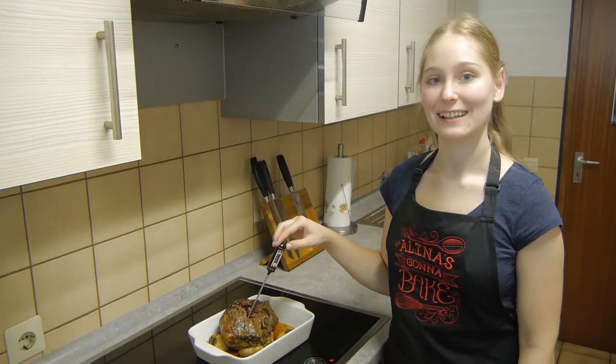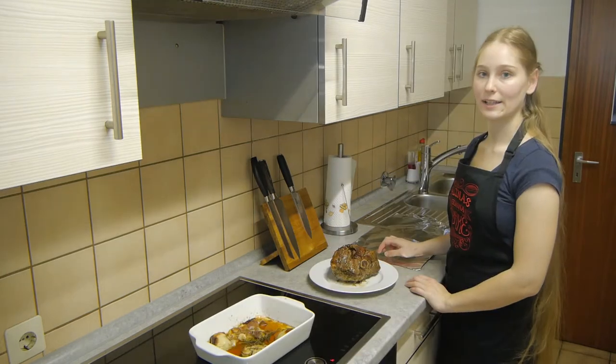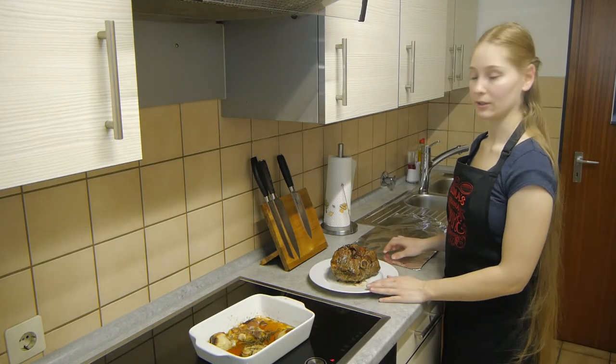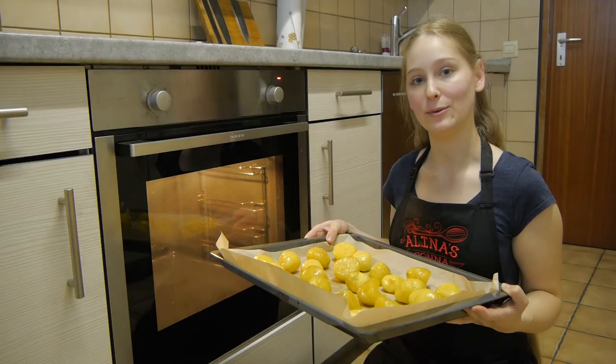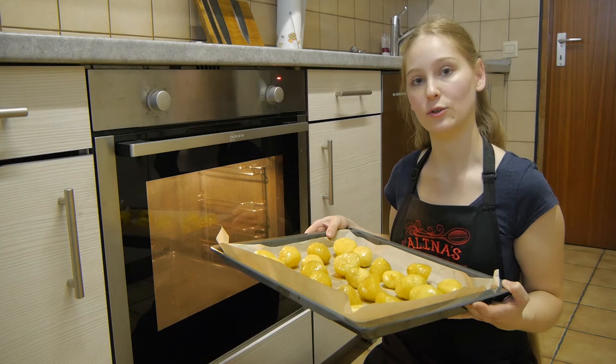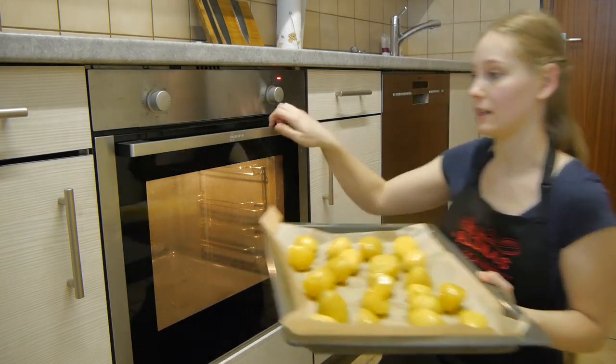Welcome back to the kitchen! The lamb has now reached the right internal temperature and we'll let it rest on a hot plate for half an hour. While it's resting, we'll change the oven settings to 200 degrees Celsius circulating heat and bake our potatoes.